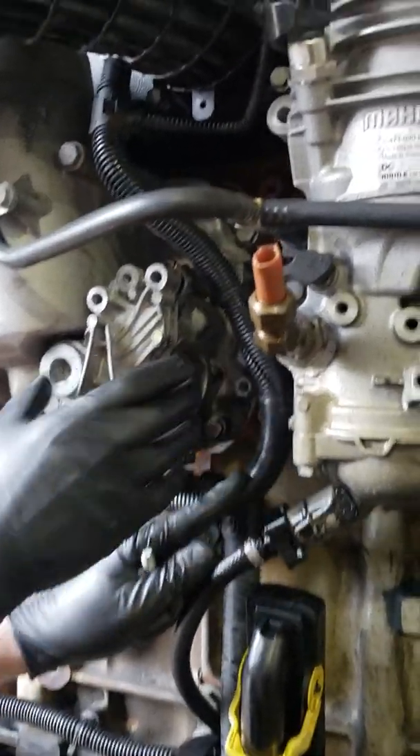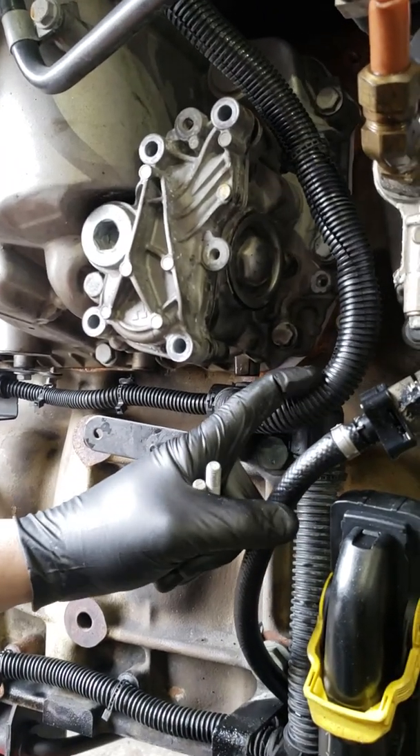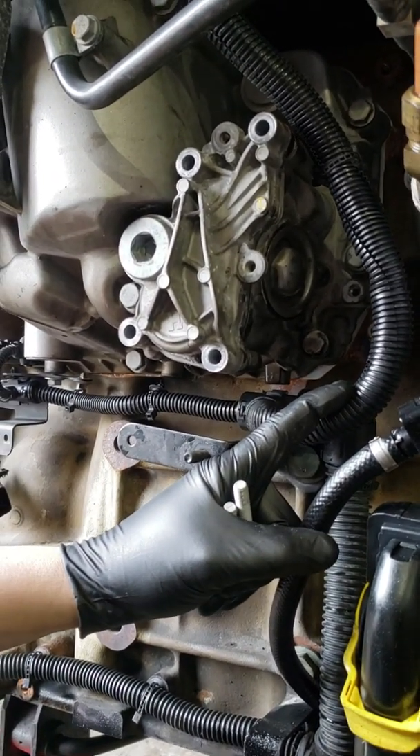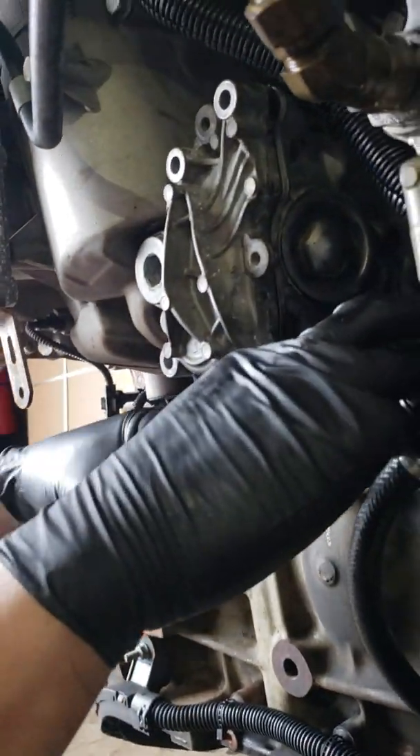Just move this out of the way and this cover is going to pop right off. Now, you are going to lose some oil when you pop this cover off, so make sure you put a bucket underneath it. You don't want a whole bunch of oil in your driveway. So get you a bucket, pop that bucket down there.